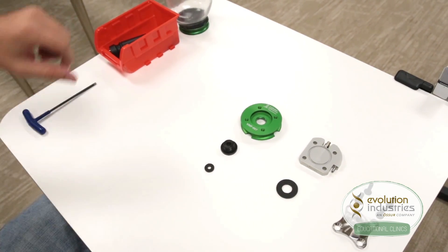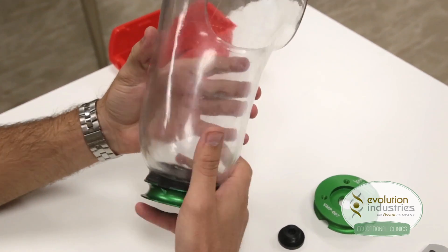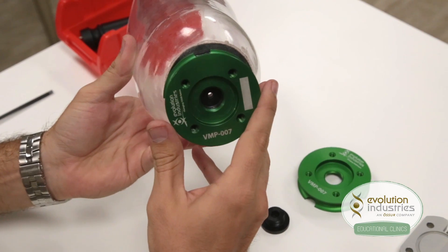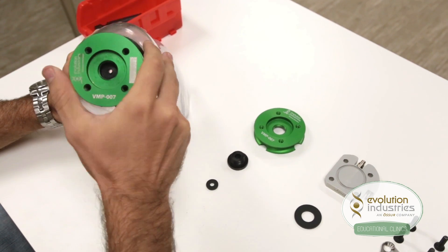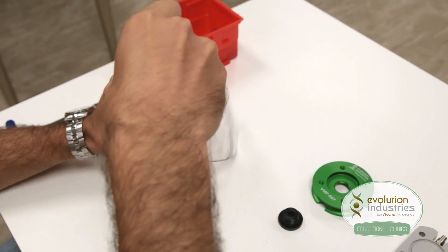To set up your Unity system, take the socket with the valve plate gunked in place. For more information on setting up the valve plate, check out the valve manual on our website. Once the valve plate is gunked onto the socket, the rest is pretty simple. First, take your small seal and insert it into the center of the mounting plate.